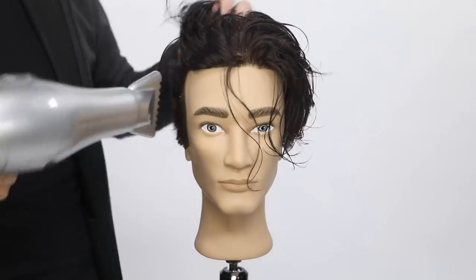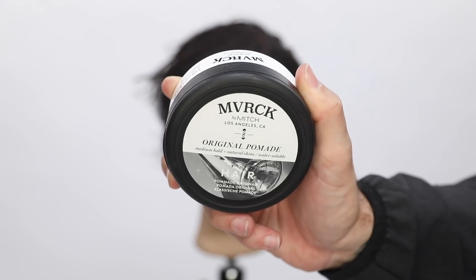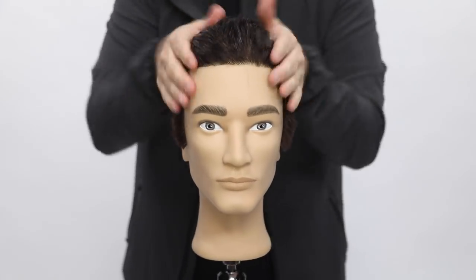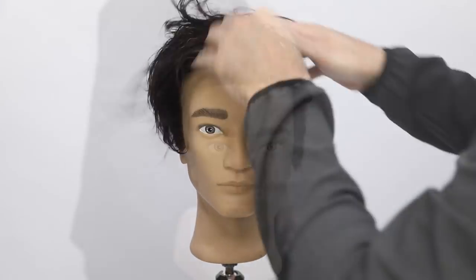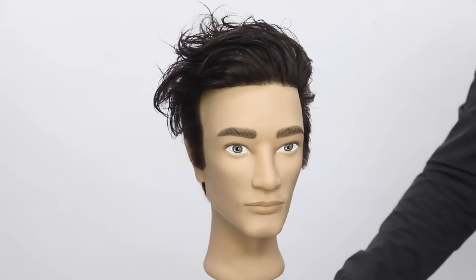Now I'm going to hit it about 80% dry with my Express Ion Turbolight dryer from Paul Mitchell. Then my product choice is the Maverick original pomade — it's a medium hold, natural shine, water-soluble product. I love the shine on this product, but it also has a really nice hold. It says medium, but especially with thick, curlier hair, I really like a nice hold, and this has that hold for me. So a nice shine — you can see the end result.